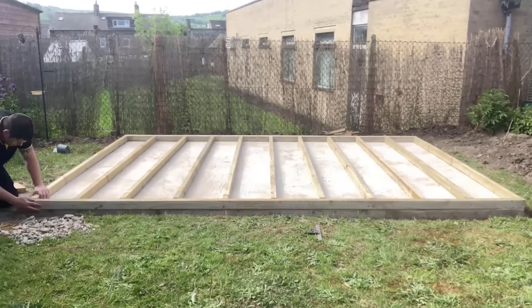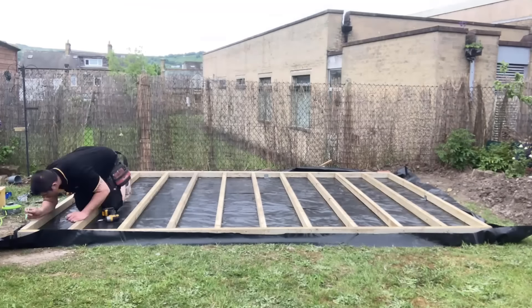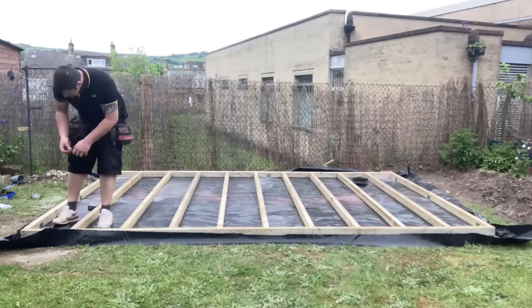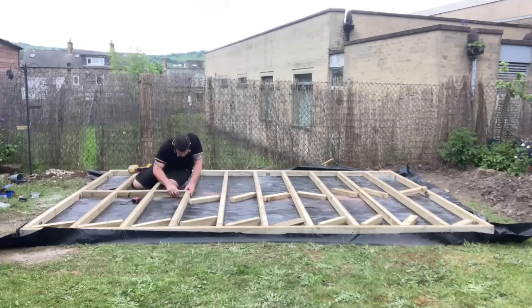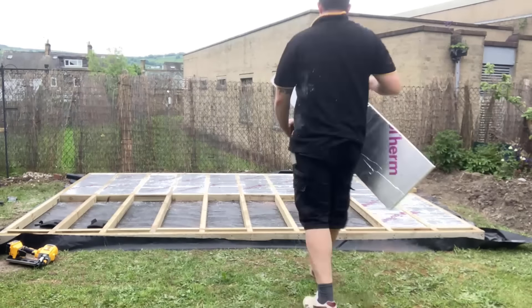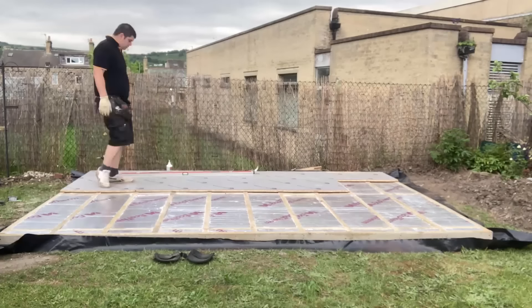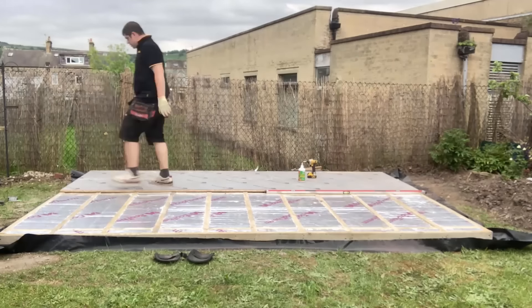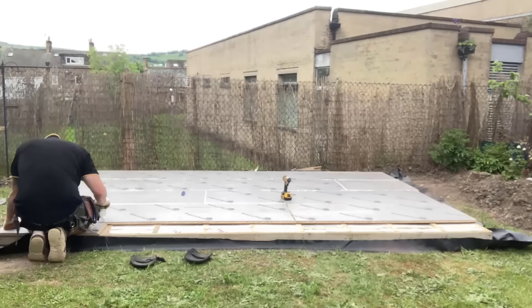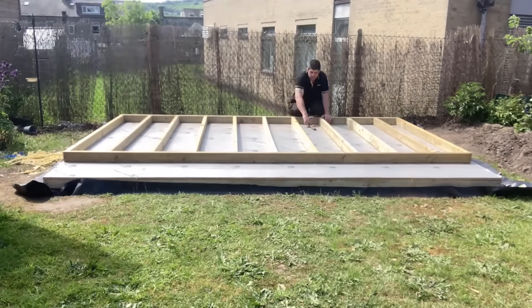Once the base had gone off, it was time to start on the floor. I built a floor directly on top of the base because I wanted to add a DPM to stop damp coming through, and I also wanted to add insulation so we didn't lose any heat through the floor of the garden room. What you can see me doing now is just cutting the noggins and starting to add in all the insulation. Pretty straightforward really - it's just a case of cutting everything to size, fixing it together, putting the insulation in, and adding the flooring.